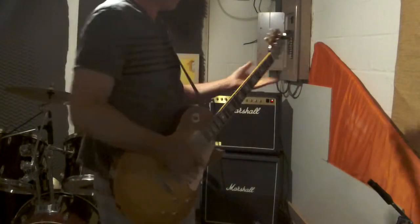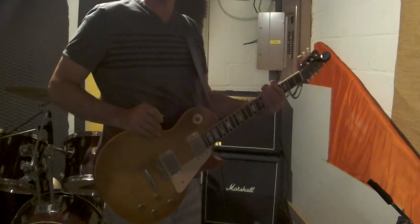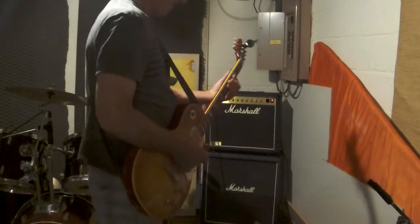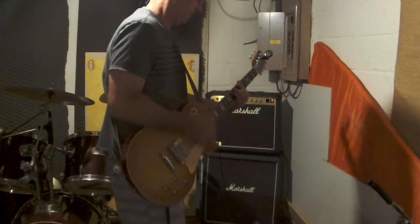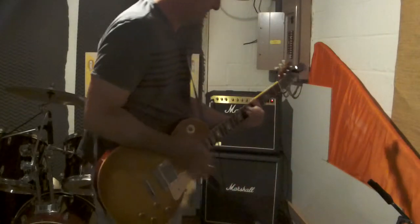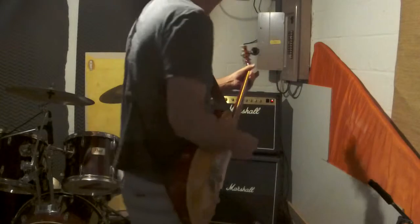Here's the parametric EQ on — I'm on the clean channel. Now I'll take the parametric EQ off. I hope you can see there's a significant volume change. Anyway, let's get back to the speakers. Right now I've got both cabinets going — this is the clean sound. And now here's the distortion channel. I've got the gain all the way up on the distortion, so let's back that up a little bit.